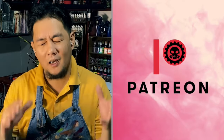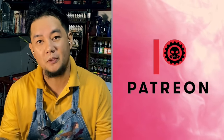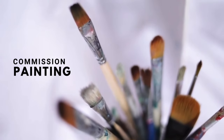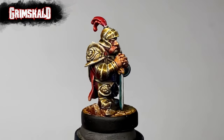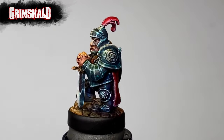Now before I reveal a ton of thanks to all my patrons — because without my patrons this channel won't be possible — again, this is commission painting for Grimscald, a Patreon partner. Patreon partners are entitled to one video, one miniature per month. And if you're a creator, you might want me to paint your miniature — just message me anywhere.